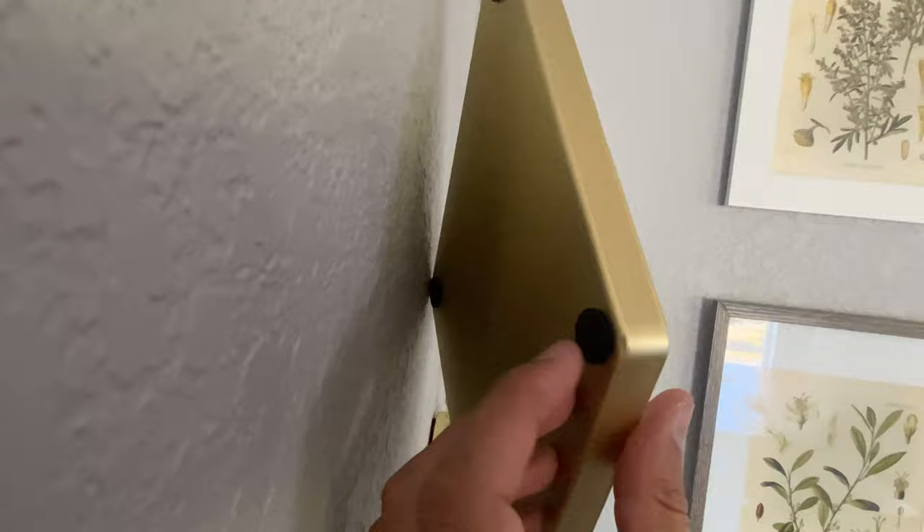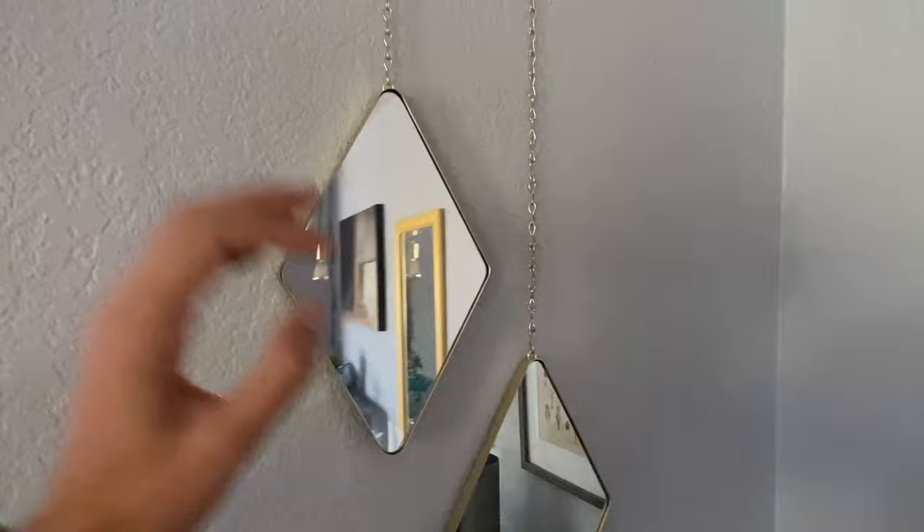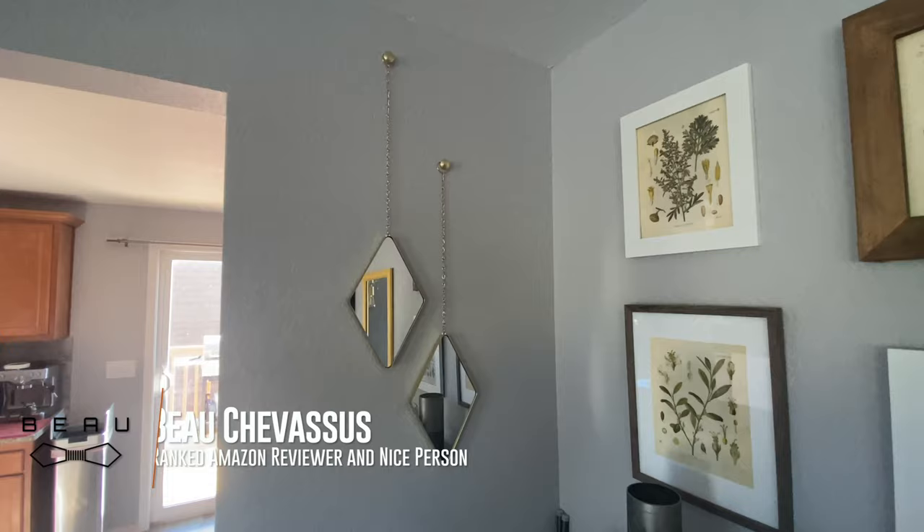There's one there, over there, up there, and then right down there on the back. And so this is how we situated it here in our house, and I think they look absolutely amazing.